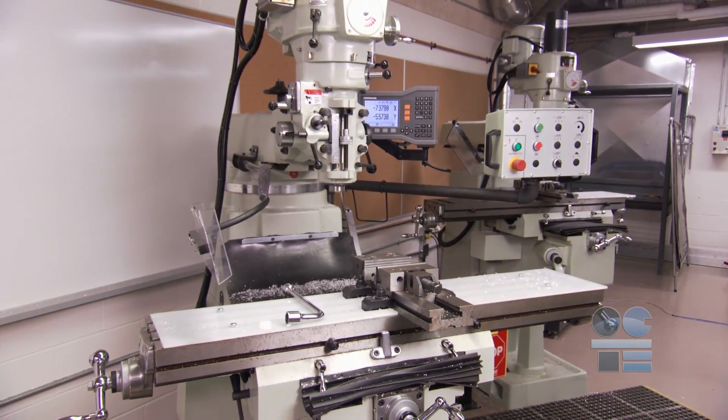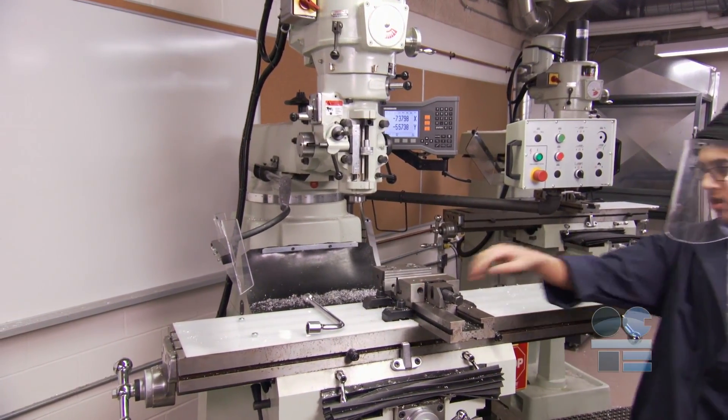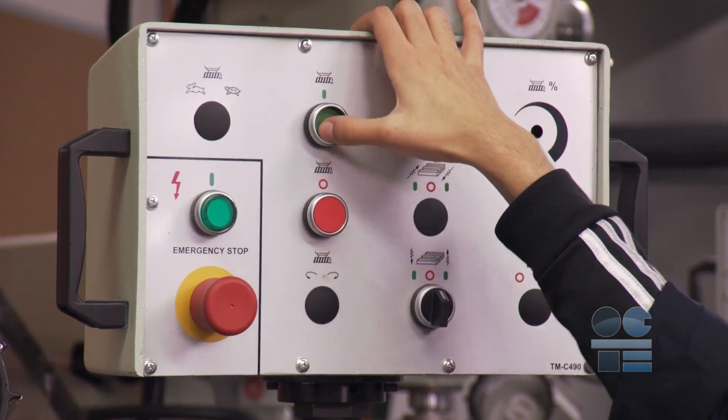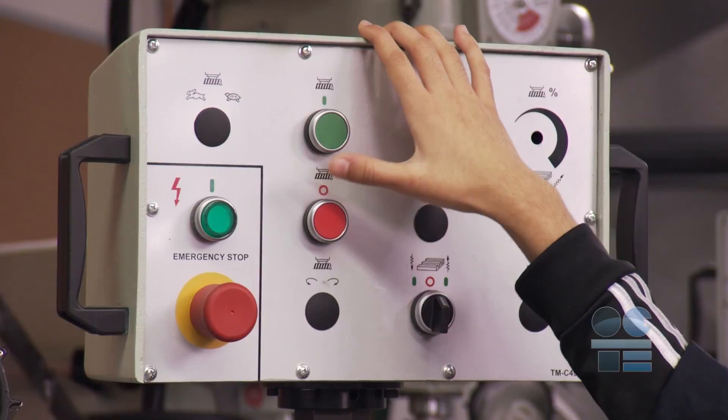Wrenches and keys left in revolving devices can become dangerous projectiles causing injury. Always make sure they are removed and safely away from the work. Some mills have an R-Power type lowering unit.